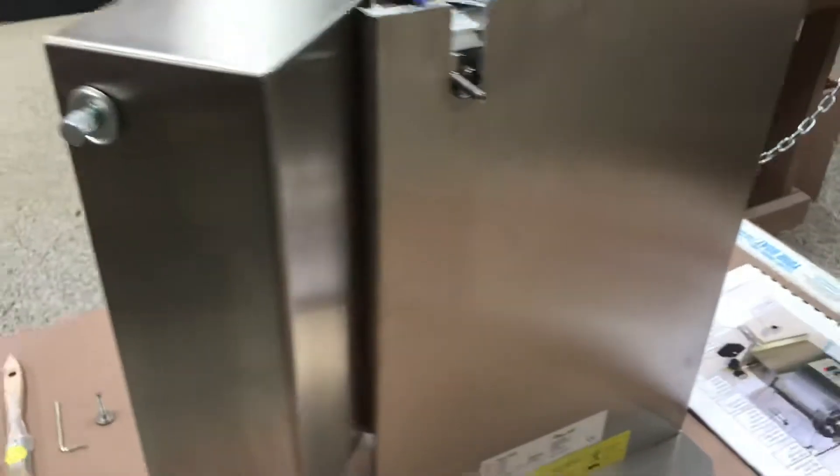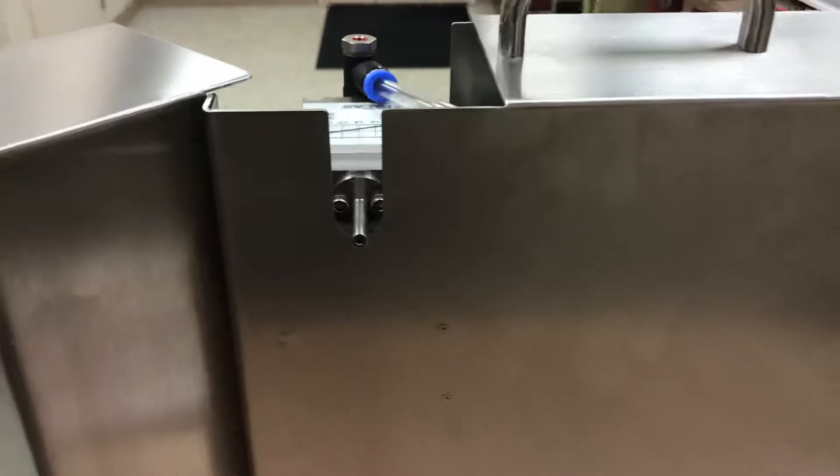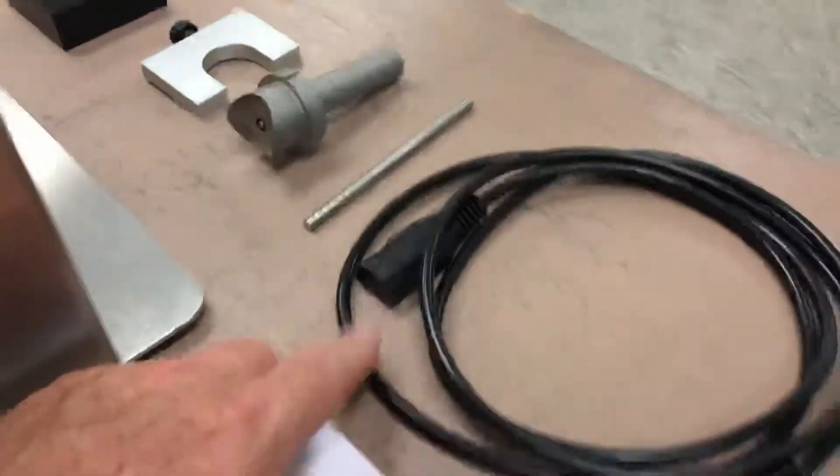Coming around the back, the only things here are the label at the bottom and the air exhaust at the top. On the side we have the main power switch. This unit is set for a 115-volt power cable, which they do supply.